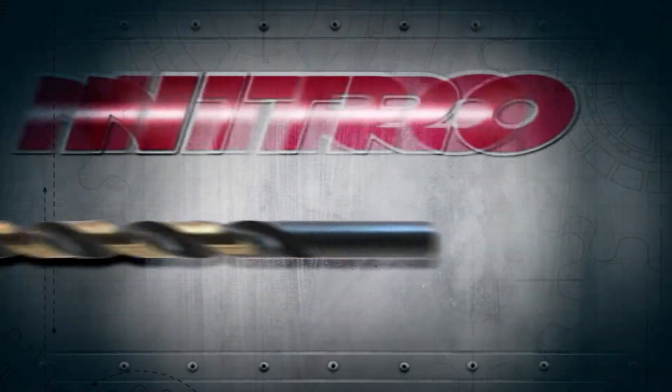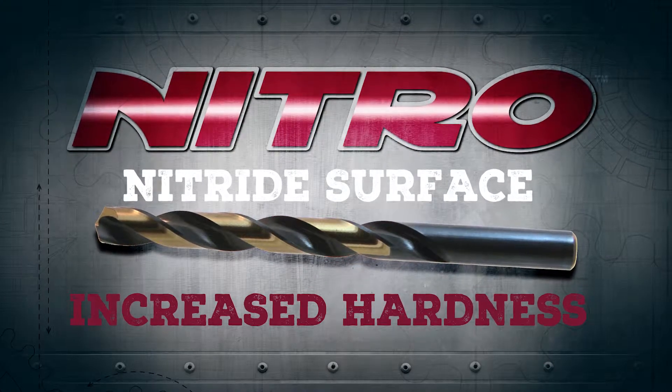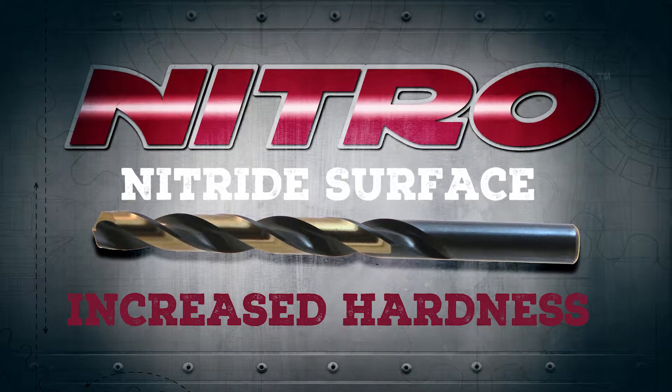The nitride surface treatment adds a hard protective layer, increasing hardness without increasing brittleness.